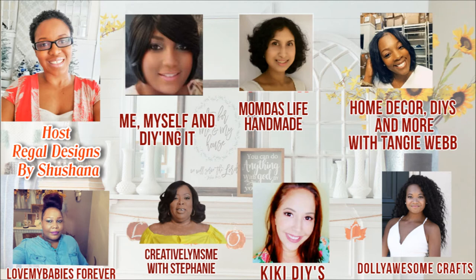My co-hosts for this challenge are: Tammy from Me Myself and DIYing It, Mom from Mom Das Life Handmade, Tangi Webb from Home Decor DIYs and More with Tangi Webb, Tamara Wilson from Love My Babies Forever, Stephanie from Creatively Miss Me with Stephanie, Kiki from Kiki DIYs, and Bianca from Dolly Awesome Crafts. These women are so talented and creative — their channels are absolutely stunning.